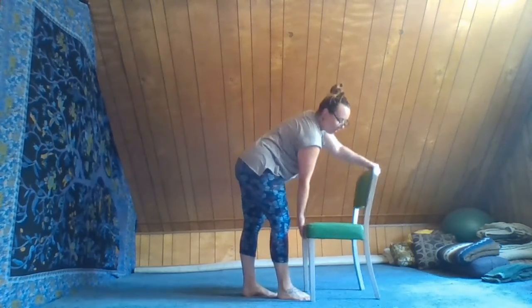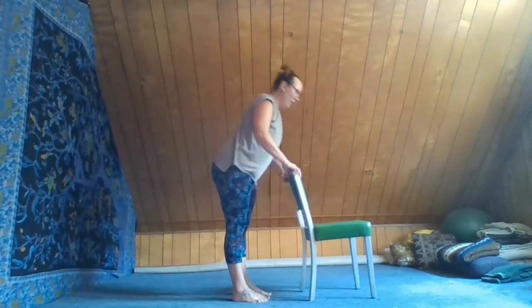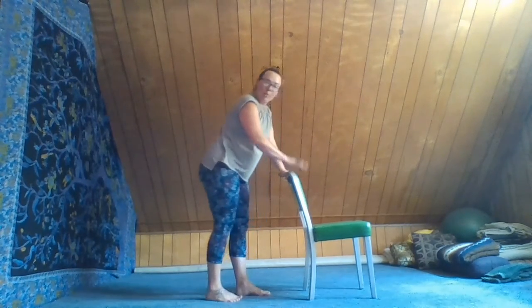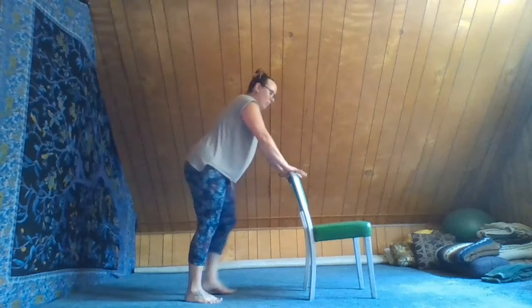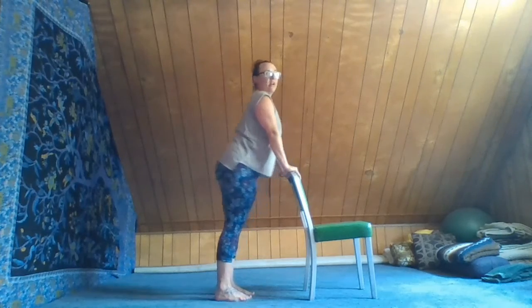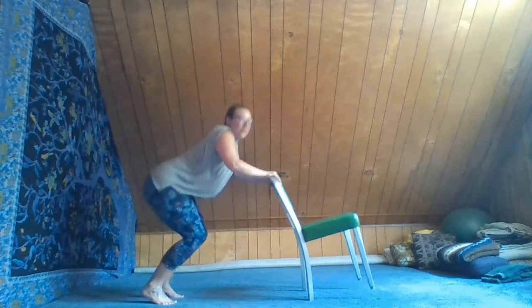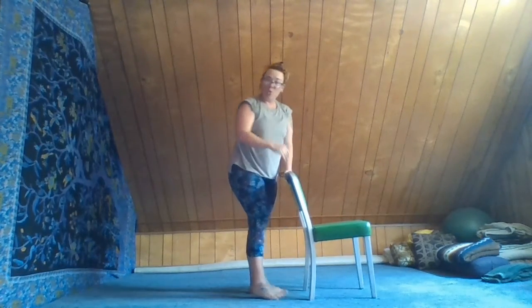Another way you could use the chair is to use the backside. If you're really stiff or someone can't quite reach all the way down, that's perfectly acceptable — you can always use the back of the chair and don't have to go all the way to the floor. Press your hands into the back of the chair, do little chair dogs, even bend at the knees to help with little flows. However you use the chair, it's a great tool as a support system for gentle movements in yoga.